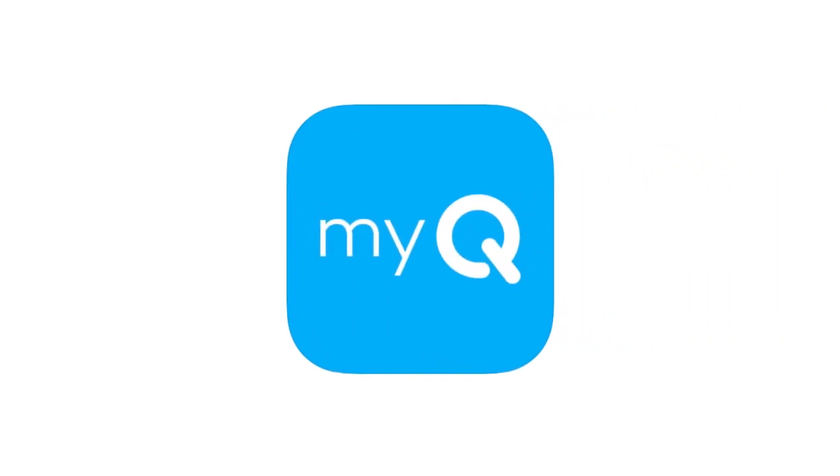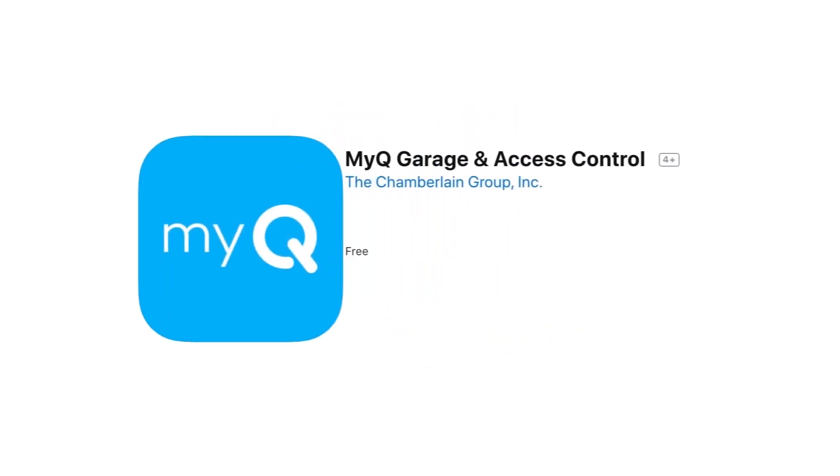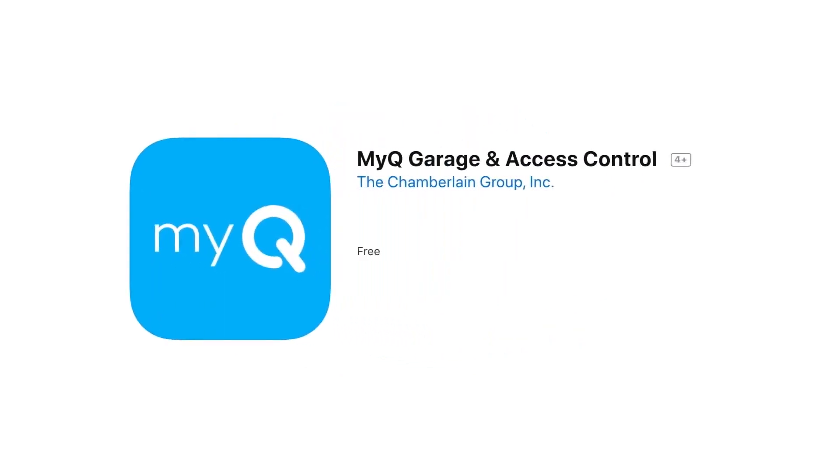The MyQ app just got better. When you go to the App Store or Google Play to download the MyQ app, look for this new icon. Download the app called MyQ Garage and Access Control.